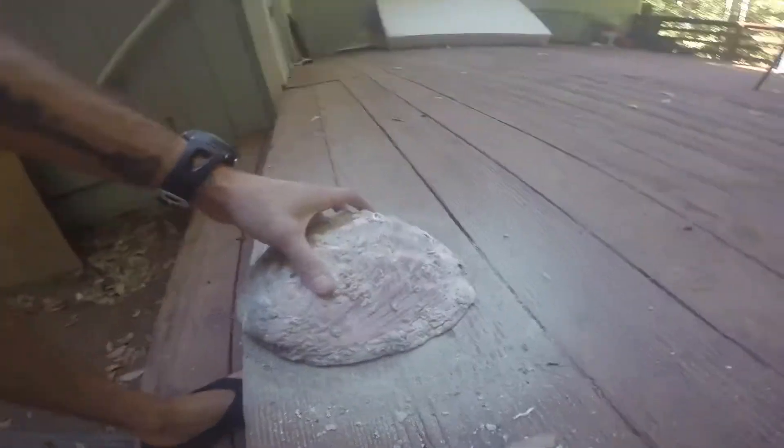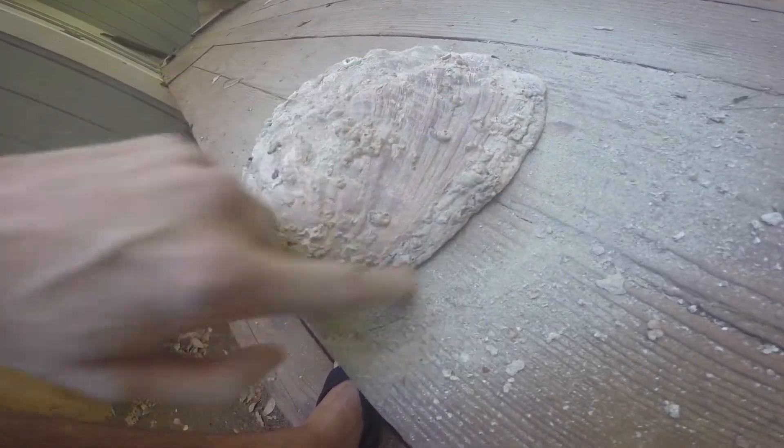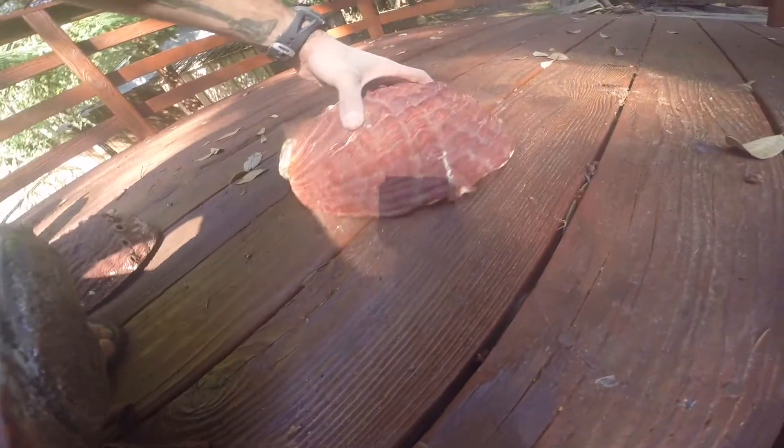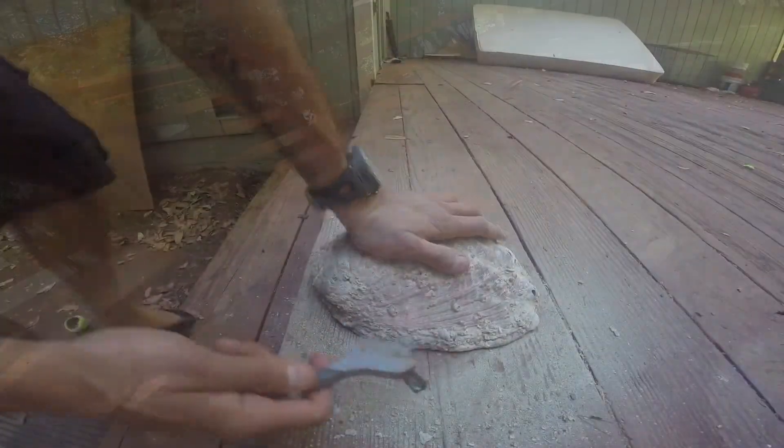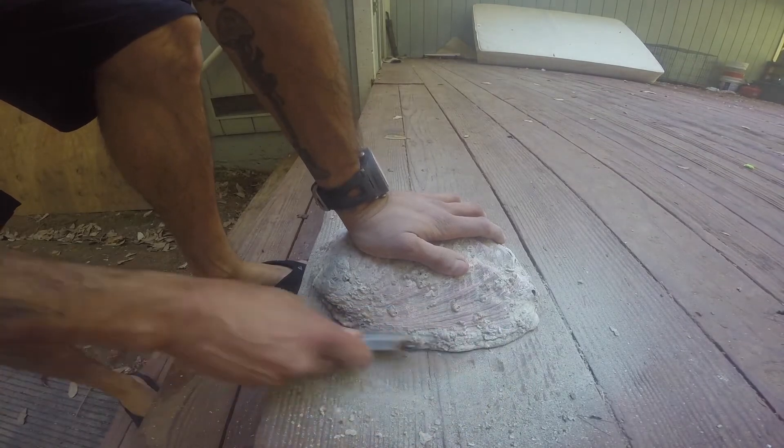When you get down to the edges you want to be really careful with your wire brush because you can take off the edge and mess up your shell. That's exactly what happened to my ten-and-three-quarter — I ended up gluing a piece back on because I chipped it off with the brush. This is where your little brush is going to come in handy to get in close without manhandling it.